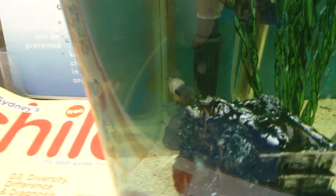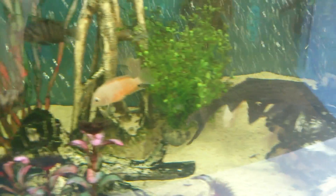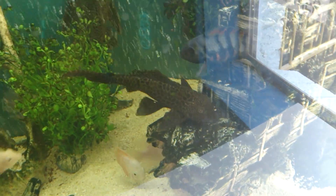You can see they're all trying to pair up throughout the tank — the whole tank's full of fish trying to pair up and get places to breed. They're trying to live again.